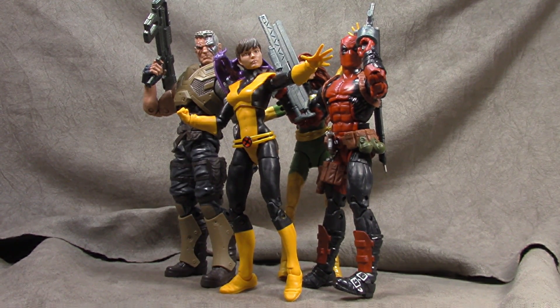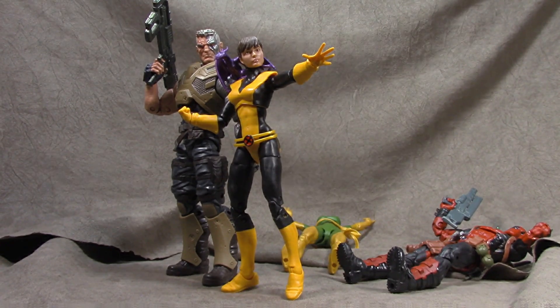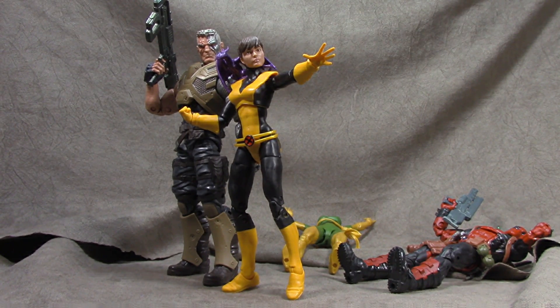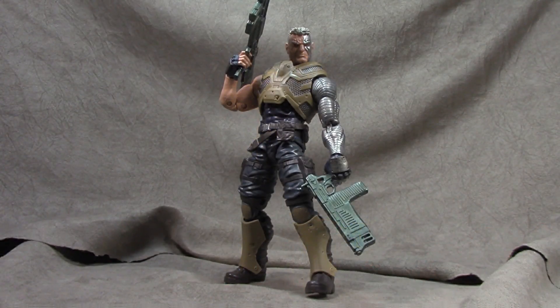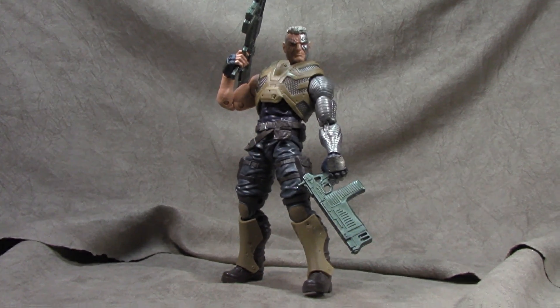What's up everybody, it's your favorite nerd and today we are talking about the second half of the X-Men Juggernaut Build-A-Figure wave. We're just going to get right into it, and up first is Mr. Cable.